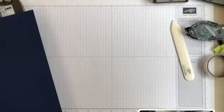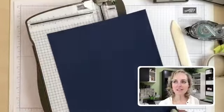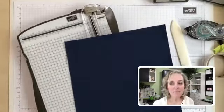Let's go ahead and start with cutting that base cardstock.